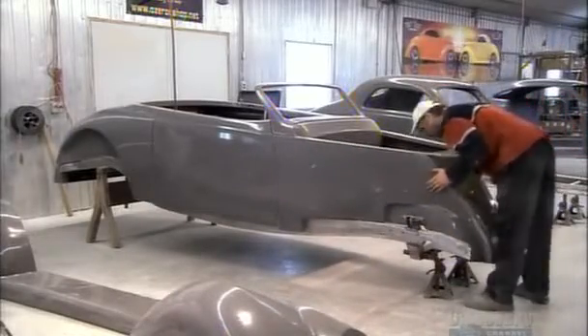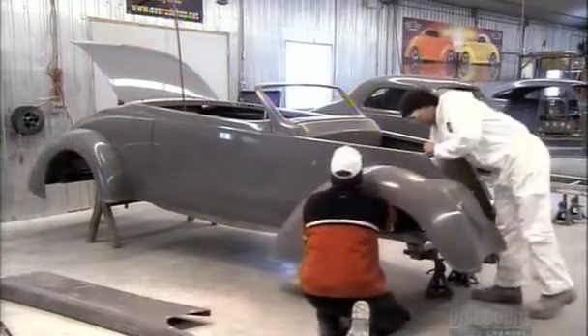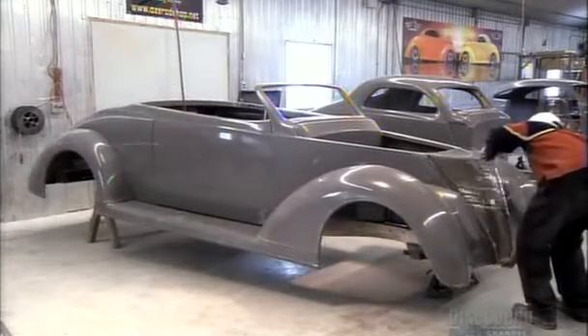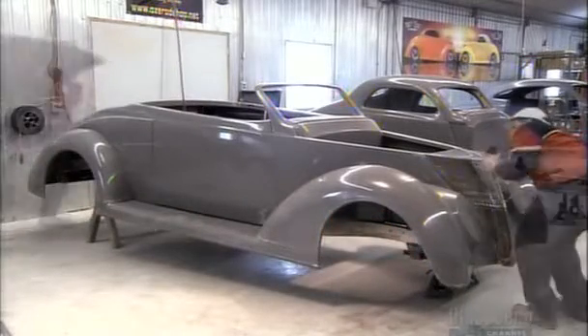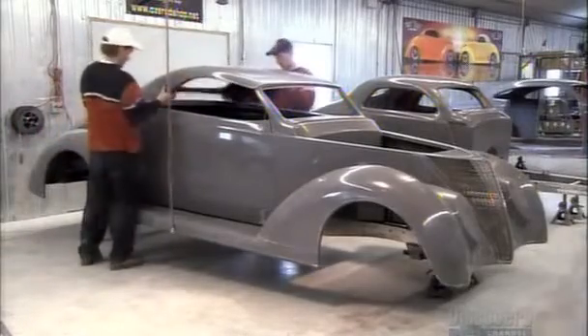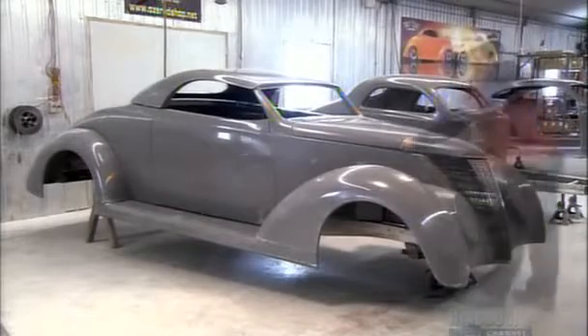After the back panels comes the front, otherwise known as the nose. Next come the fenders, then the stylish running board. And no hot rod is complete without its signature grille. The windshield frame helps support the roof, or Carson top, in hot rod lingo. The front hood completes this 37 Ford-inspired body.